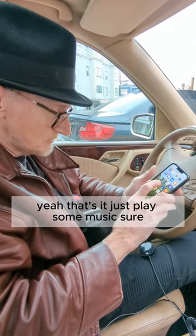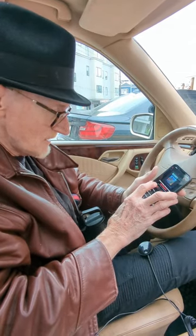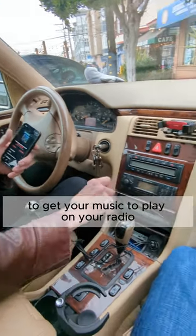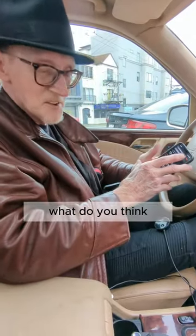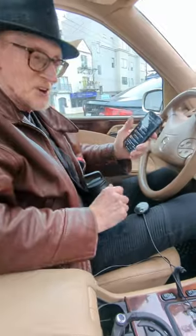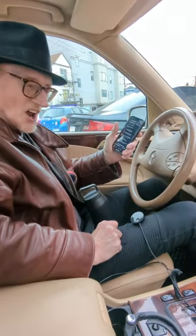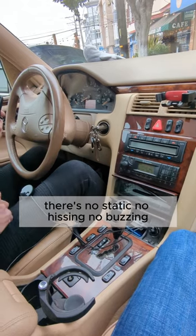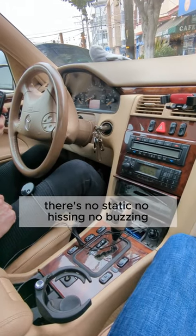Just play some music. There you go, that's all you gotta do to get your music to play on your radio. There's no static, no hissing, no buzzing.